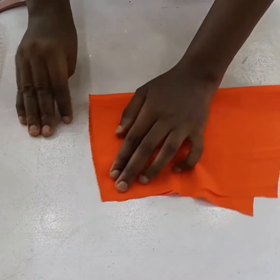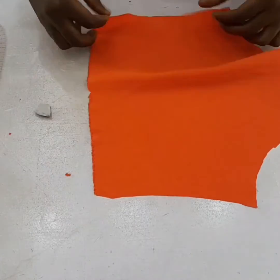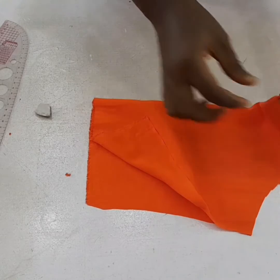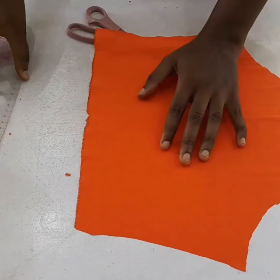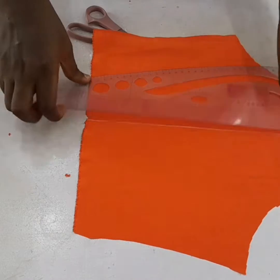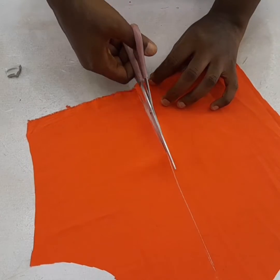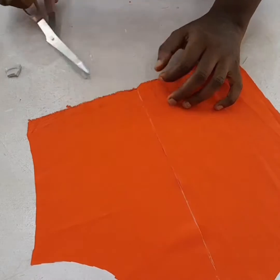I'm going to fold the fabric and notch the middle at the hem, then at the upper part as well, just to find the midpoint. I'll roll it down and connect the lines to have a straight line, then cut it straight up and leave about 2.5 inches upward.